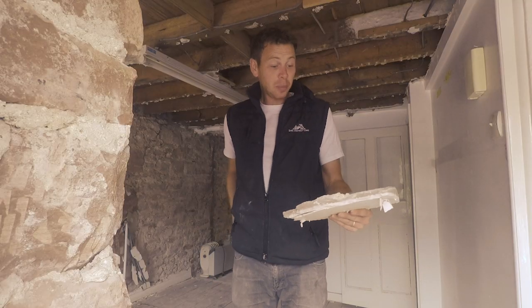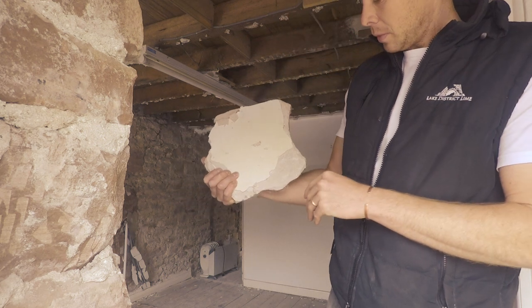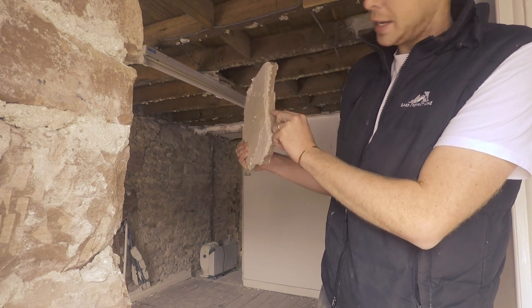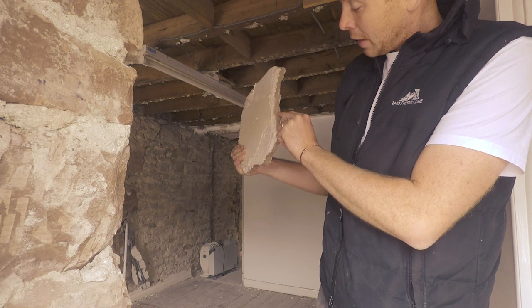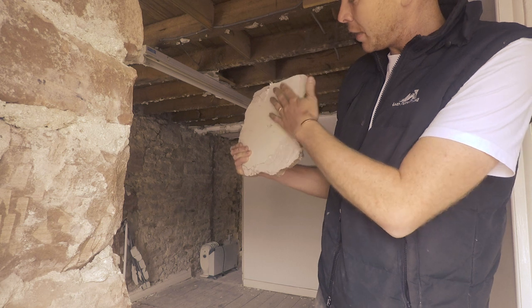Here's a sample of what we've been coming up against. We've got a layer — a backing coat of really hard cement — and then there's a bonding coat on top, a little gypsum layer, and then an oil-based paint.